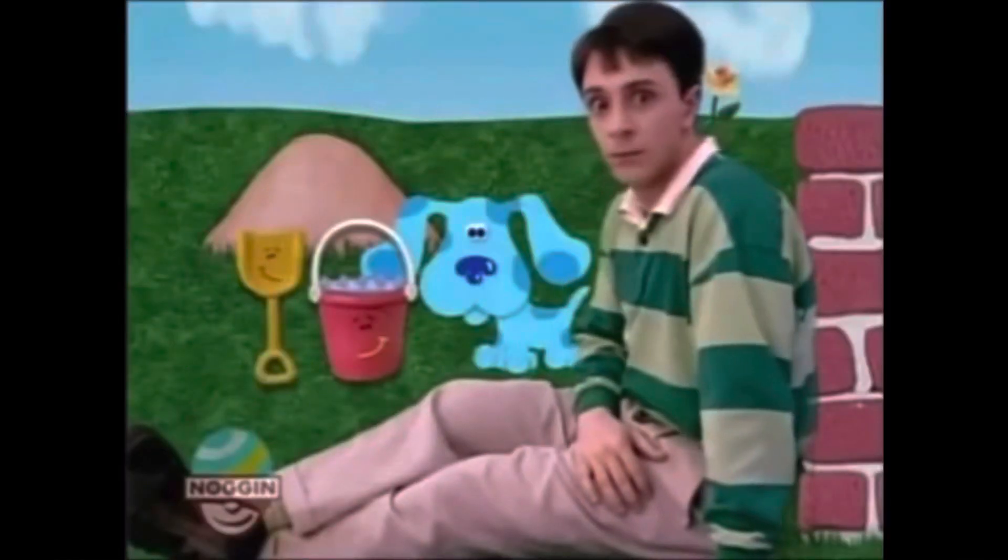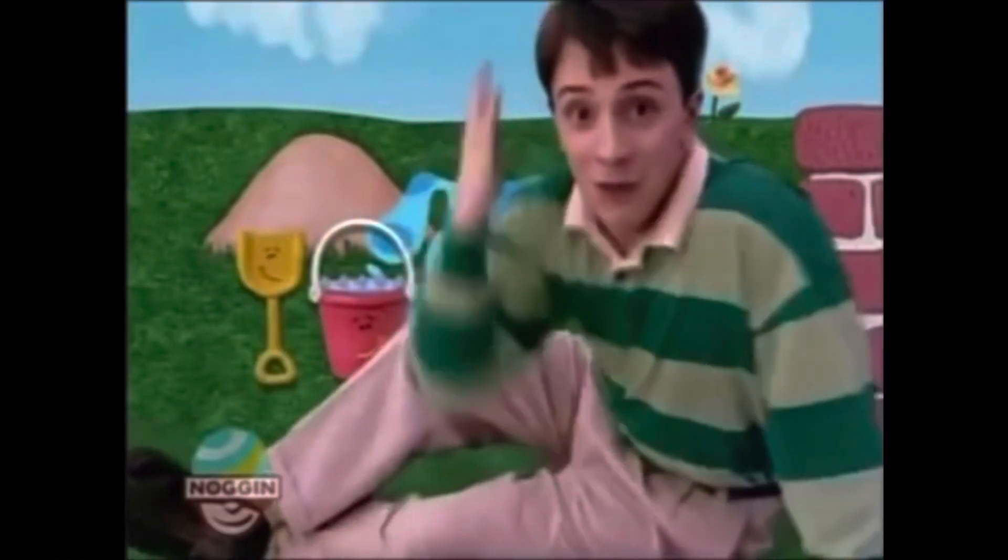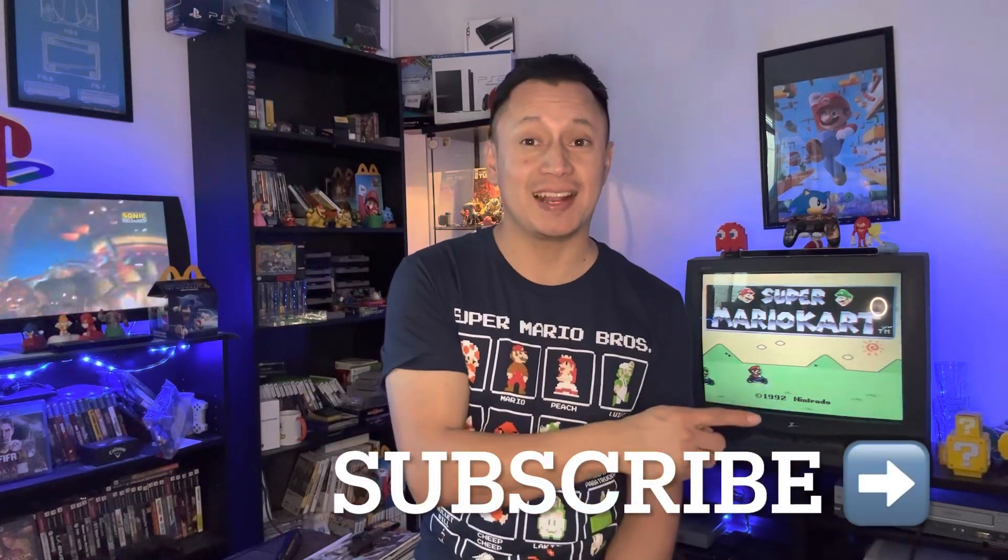Hey, what's up everyone, thank you for tuning in. My name is Edwin, this is First Time Welcome. This episode we have mail to open — mail time! Before we do that, go ahead and hit that subscribe button, remember it's easy and it's free.